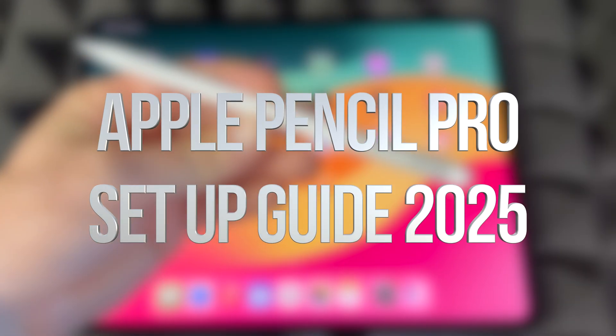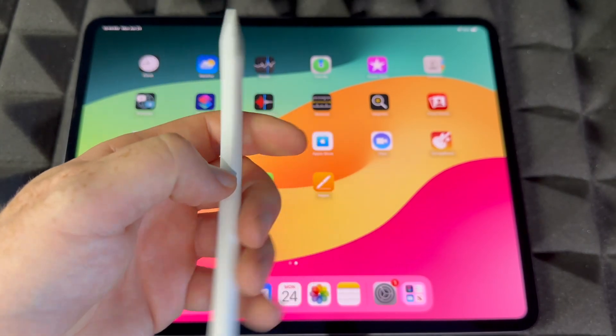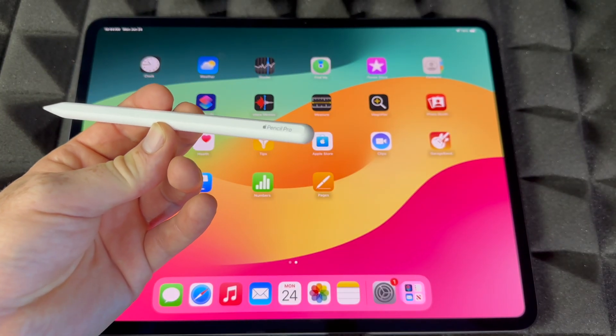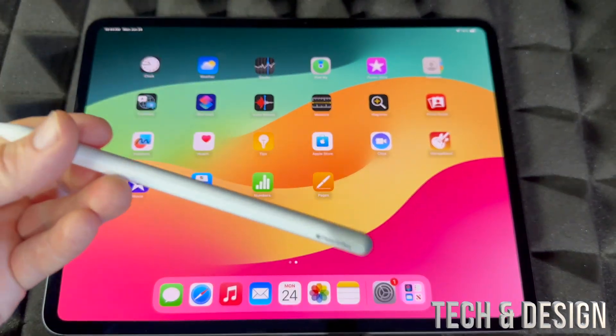Hey guys, right here we have an iPad Pro with the Apple Pencil Pro and we're going to sync them up. It doesn't matter which iPad Pro you have, whether it's the bigger one or the smaller one — it's going to be the exact same instructions. Just make sure it's on, make sure Bluetooth is turned on, and don't have power saver mode on.